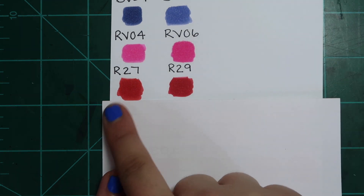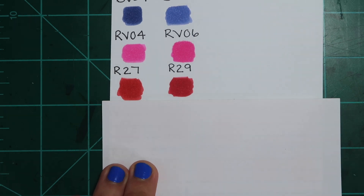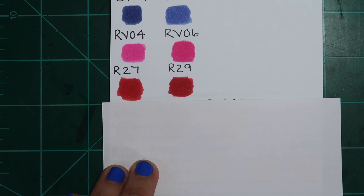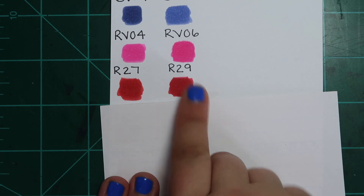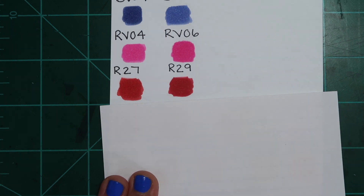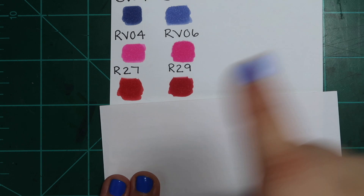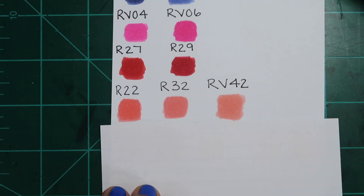Next we have R27 and R29. You could argue the undertones are slightly different — one seems a little more orangey-red and the other a little more blue-red — but they're both red and both really really close. The undertone can be influenced by the colors you use around it anyway: if you shade with blues and purples it'll look more blue-toned, and if you use oranges and yellows it'll look warmer. So you just don't need both. R29 isn't even darker than R27, so if I had to pick one I'd probably pick R27.